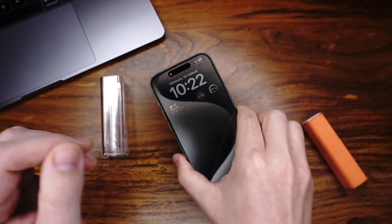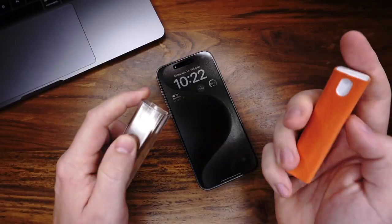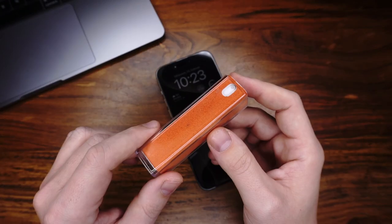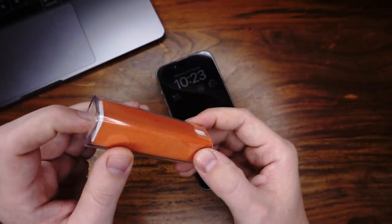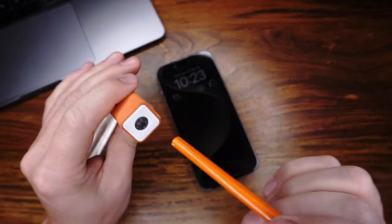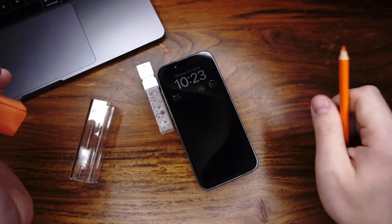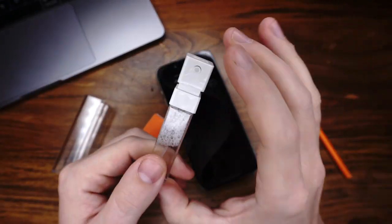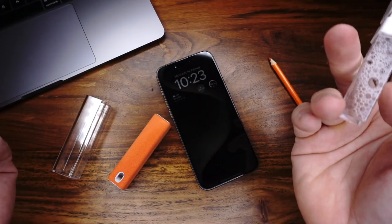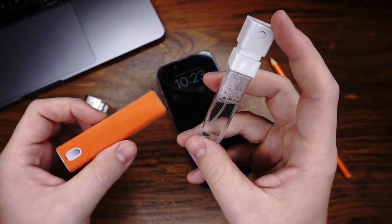Let's come to the pros for this little tool. We have a compact cleaner, always at hand. It's refillable — I will show you. Just use a pen or something else, and here we have the little bottle. And the last pro: I think it's very stylish.